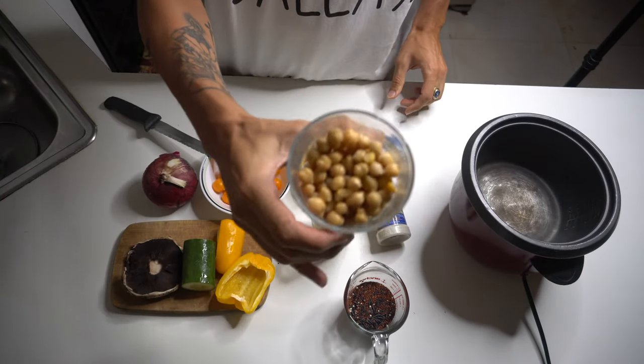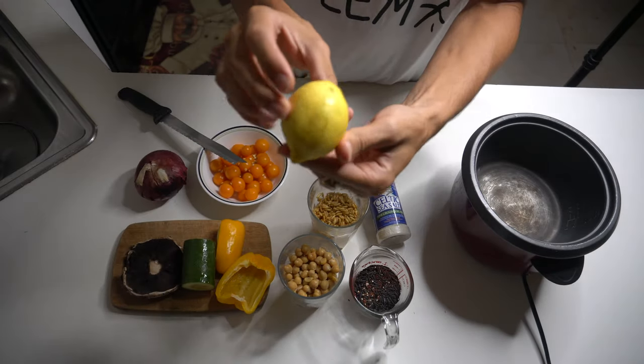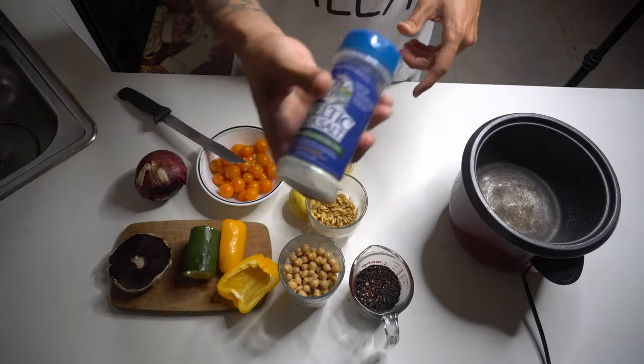The ingredients are Kamut, garbanzos, a blend of quinoa with wild rice, cherry tomatoes, red onion, yellow lemon, yellow bell pepper, cucumber, mushroom cap, and sea salt.